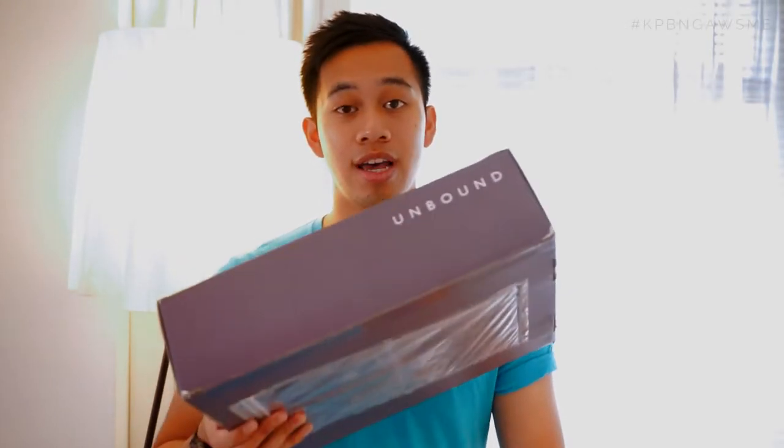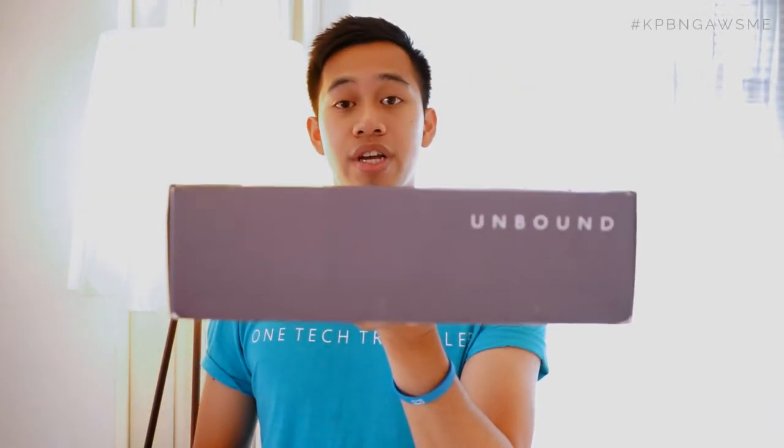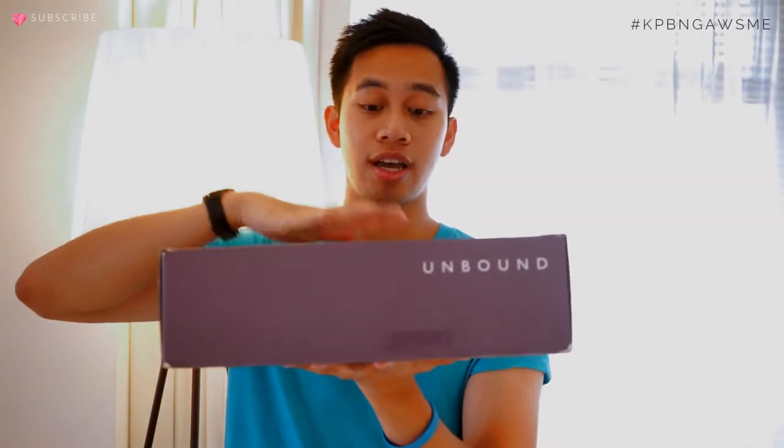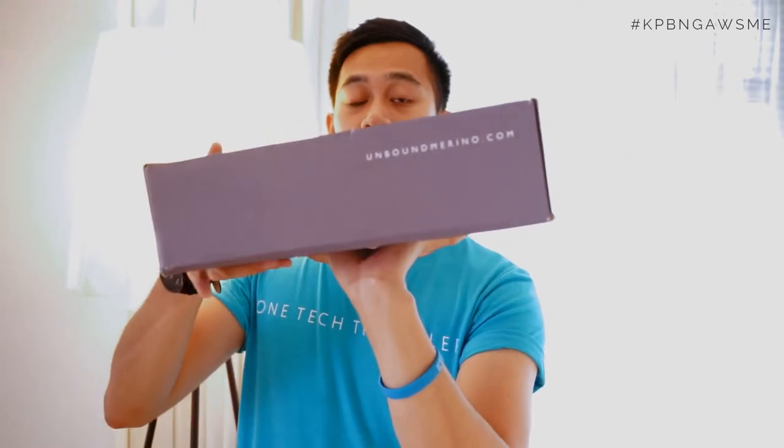Hey, what's up guys? I'm One Tech Traveller, currently here in Hong Kong. I recently just picked up a package that was sent from Canada to here in Hong Kong, and it's from the guys at Unbound Merino. I want to share this quick unboxing and first look at what they've sent me. For those of you who aren't aware, they make versatile clothes that allow you to carry less and travel more. So let's go ahead and check it out.